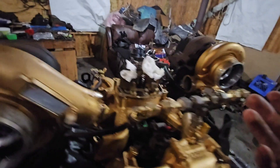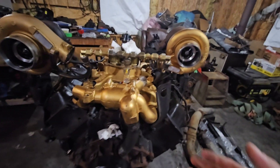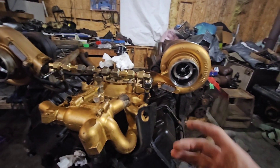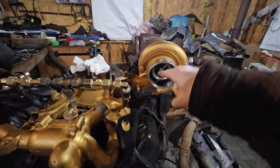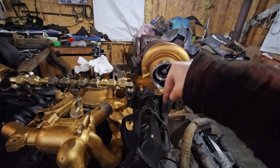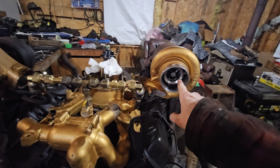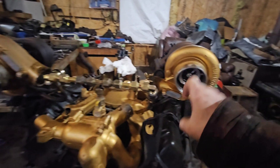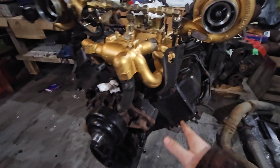Speaking of methanol, the jets are actually going to be put into the intakes next time — through the intake pipe there'll be a little bracket on a 90-degree that comes down from the pipe and points into the turbo, and that's where the methanol injector is going to be, facing directly into the turbine.